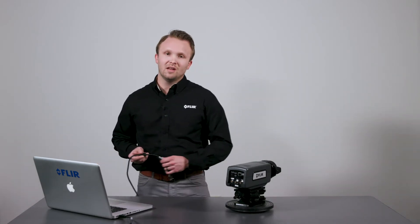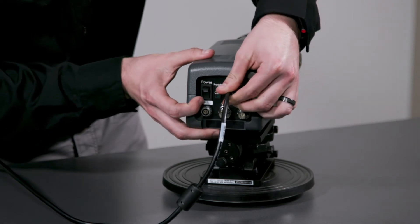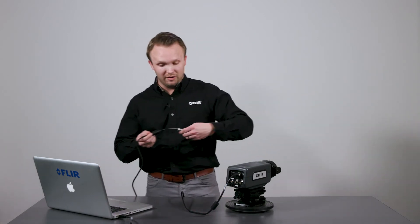First, we will use the supplied Gigabit Ethernet cable to connect the camera to the computer. Next, I'll connect the power and turn the camera on with the power switch.